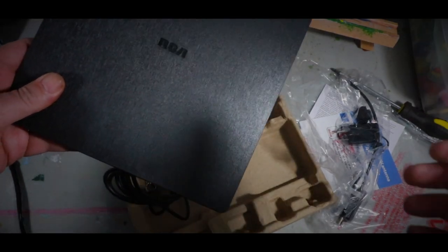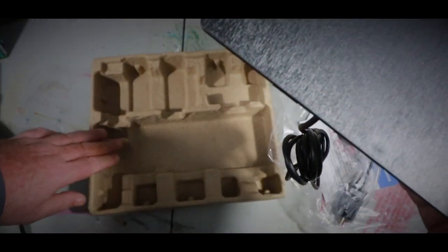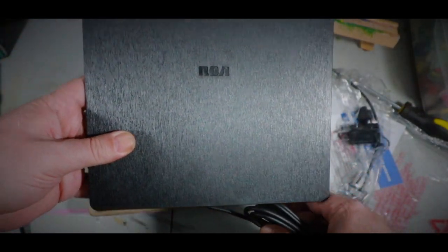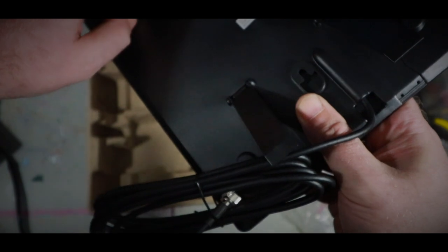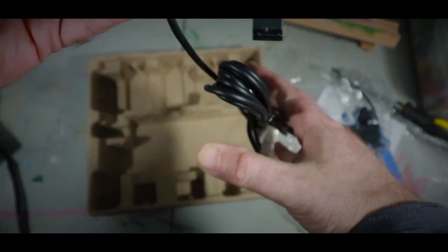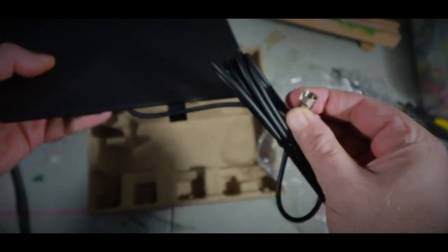My memory card just geeked out, so I had to switch memory cards. As I said, here is the antenna — a flat antenna with legs so that you can stand it up. You can actually hang it on the wall if you want. There's a coax cable right here that'll go into the TV.